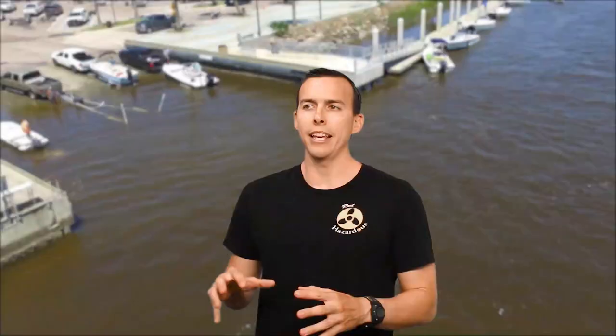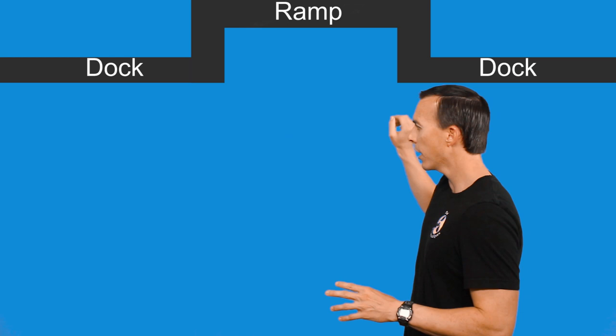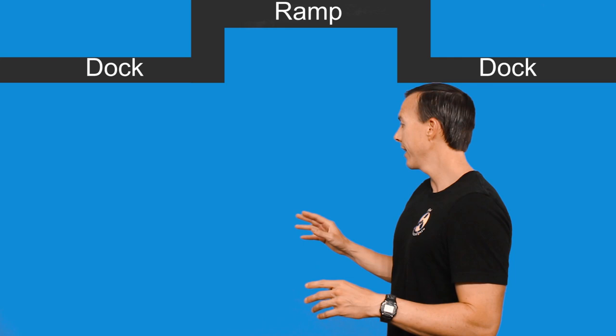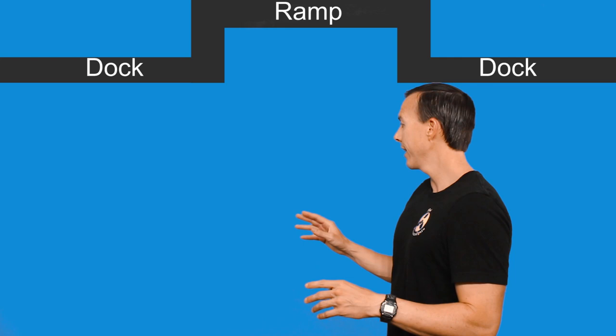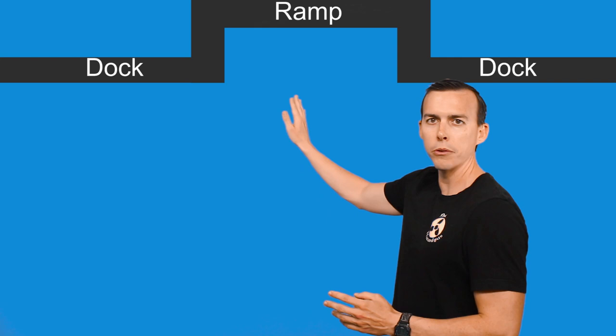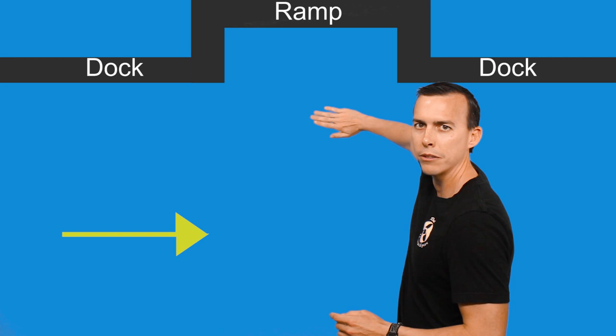It was really hard for me at first. It took me a while to get it, but finally I started watching the charter captains who've been doing this a while and I kind of learned the tricks. Now it's not such a big deal, so I want to share it with you guys. First ramp is kind of tricky - this one is pretty tough because it has a strong cross current. As you can see in the background, we have a boat ramp with your ramp and two docks on either side.